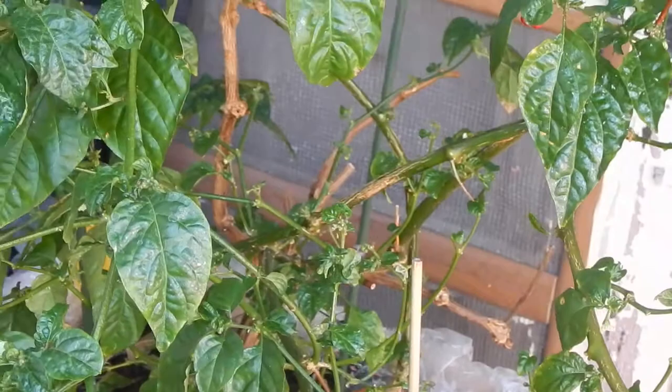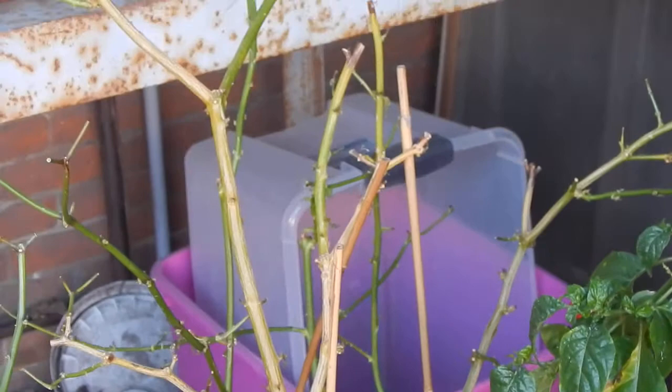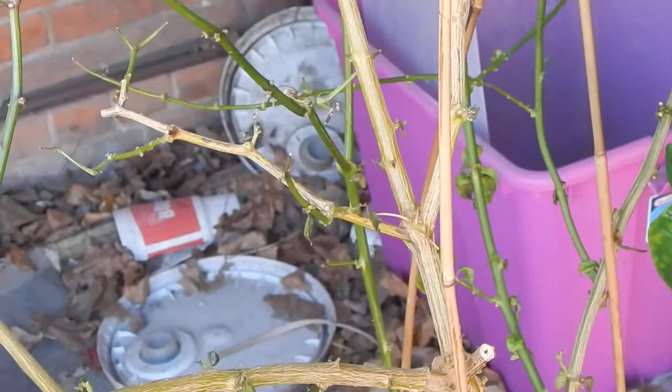I was talking about the scotch bonnet and having issues on the last live stream, and this is what's left of it now — a whole lot of nothing. Most every leaf on here was dead and fallen off. But if we get down and look at the base here, you can see there is some new growth in there, so we're not giving up on them yet. It took a hard hit from the aphids.